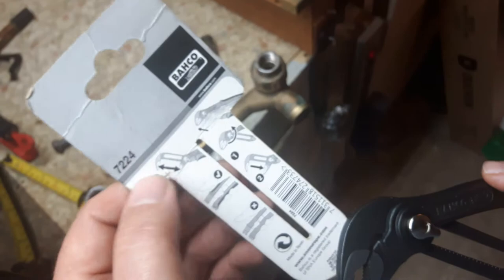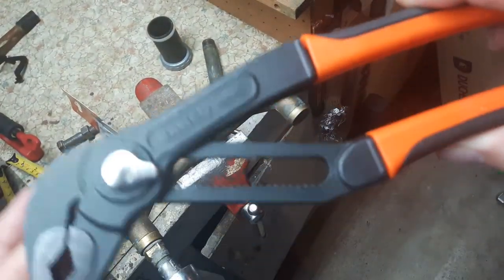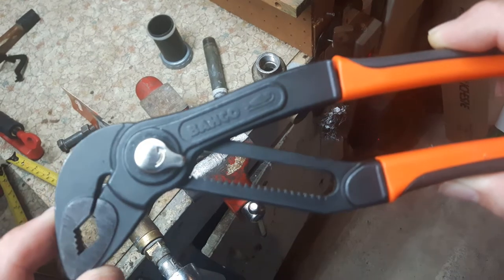The model number on these is 7224. There's the Banco symbol on here and it's got the symbol of a fish — I'm not sure what that's all about.